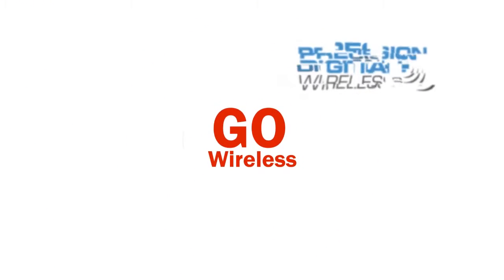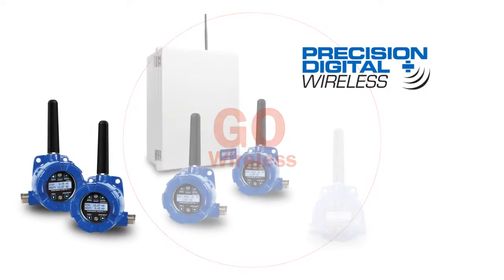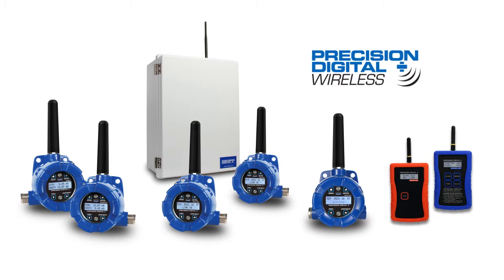Go wireless with Precision Digital and see how easy it is to get your critical process data from where you have it to where you need it.